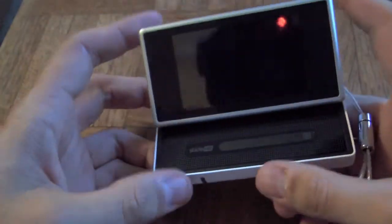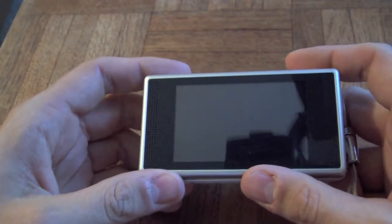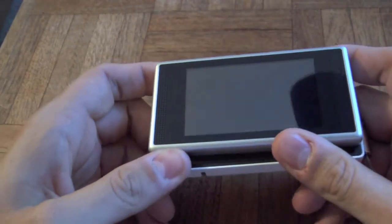This one is priced at $279.99 — that's $280. It is a 16 gig, 4-hour Flip video.